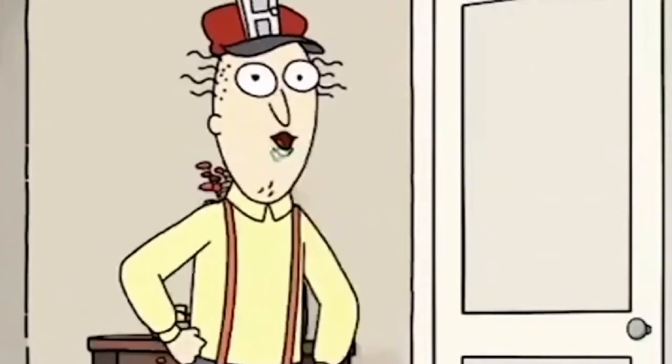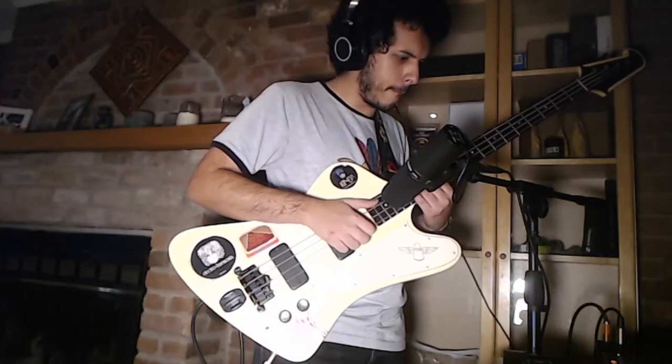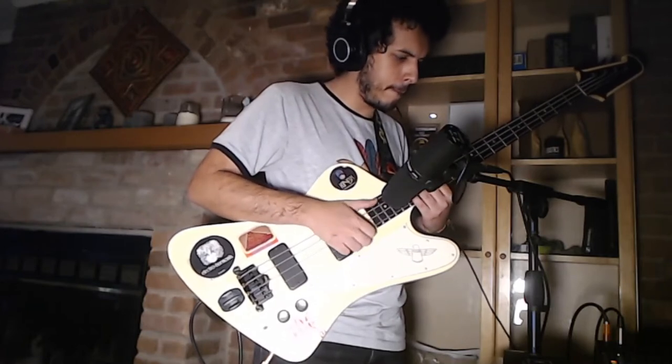Hey, do you like the sound of fresh strings on bass? It's just so nice and jangly, but whenever I try to record it, it sounds more like this.